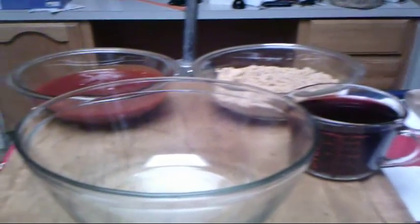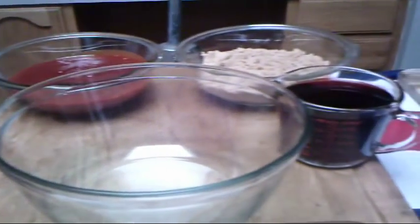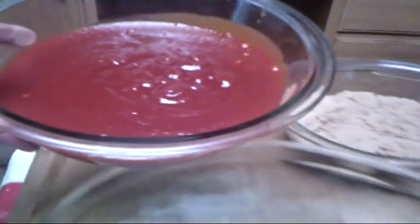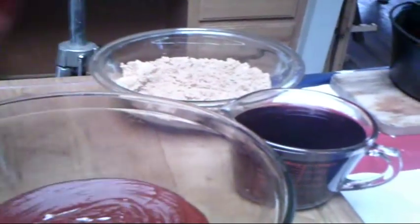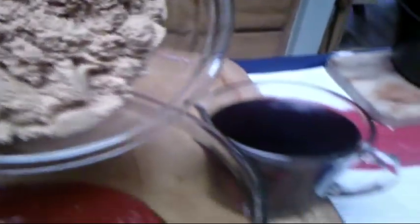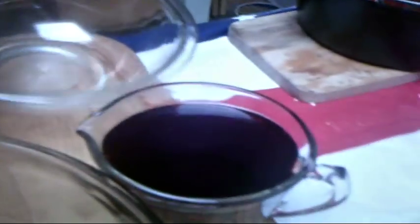We're going to make the sauce for cowboy country ribs: 3 cups of sluice box barbecue sauce, 3 cups of brown sugar, and 2 cups of brandy in this particular case. We'll mix all that up and get it prepared to spoon over the ribs.